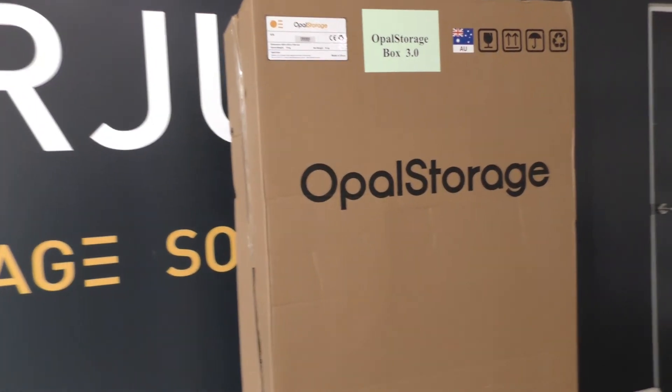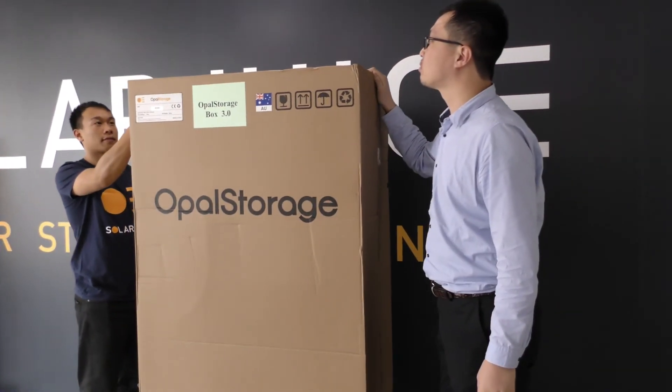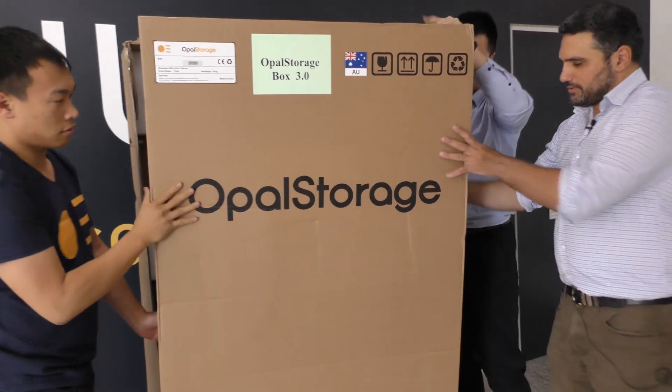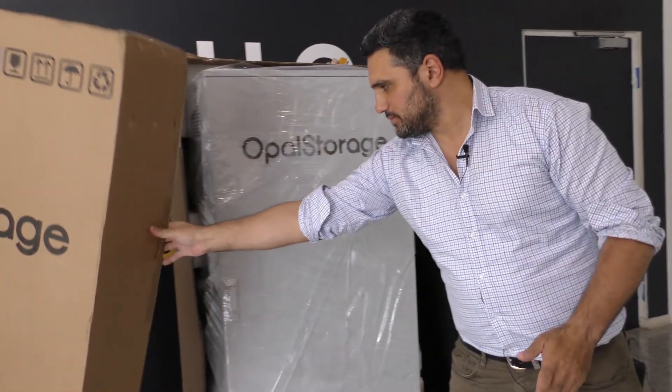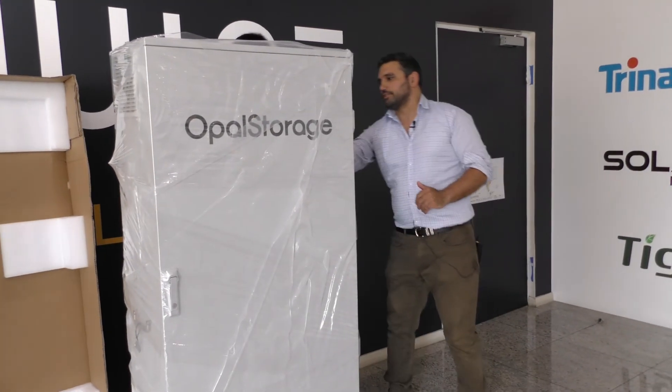The Opal Storage package will come with its own pallet for easy movement around Australia — that was a deliberate design choice. A two-piece cardboard outer comes off, and there's plastic packaging inside as well.